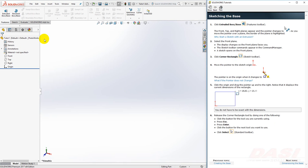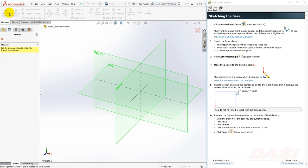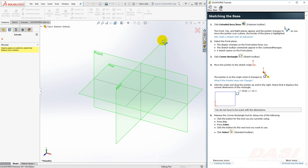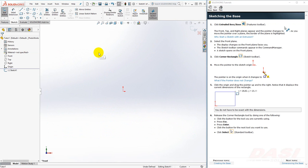To create this feature, select the Extrude Boss Base command. Why start with the extrude command? In order to create a sketch base feature, such as an extrude, revolve, or cut, you either have to select the command first and then create a sketch, or you can create a sketch first and then select the command. To begin our extrude feature, we'll select the front plane to place a sketch on that plane.